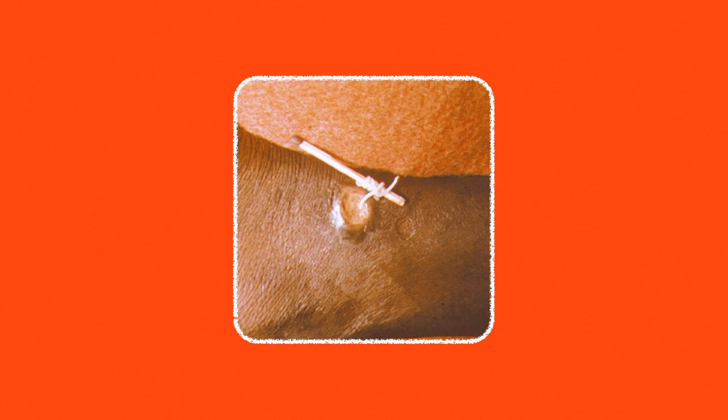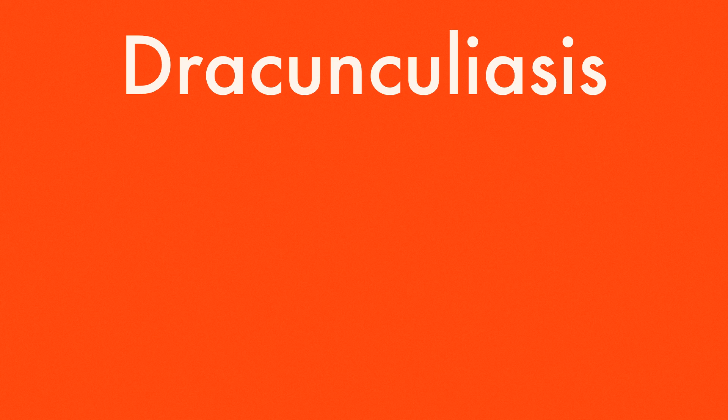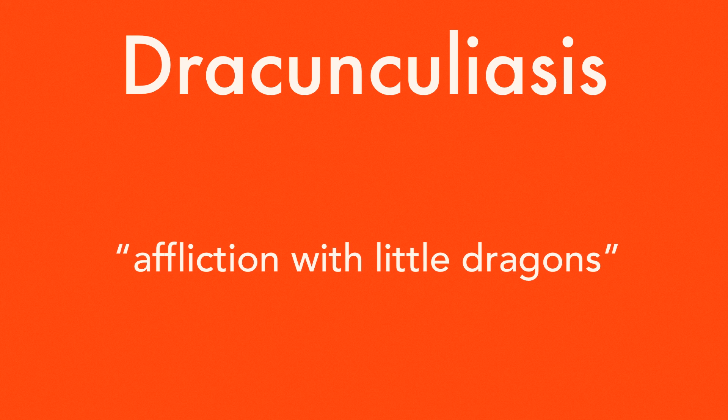Instead, you wrap it in gauze or a stick, and after a few hours — or maybe months — you get this thing out of your body. In that process it burns, and that's where it gets its name. Dracunculiasis means 'afflicted with many fires,' and that's exactly what it feels like as you extract it or as it moves around in your skin.